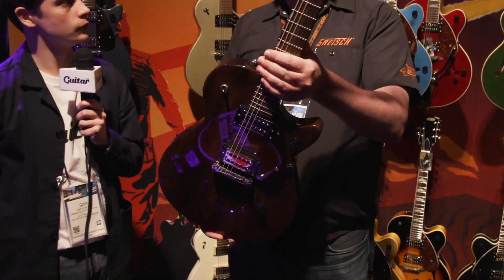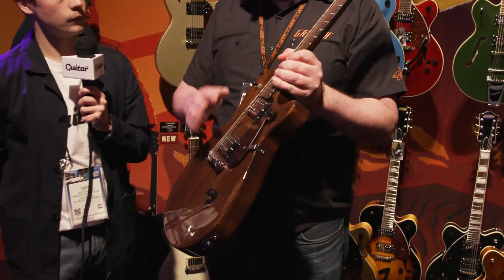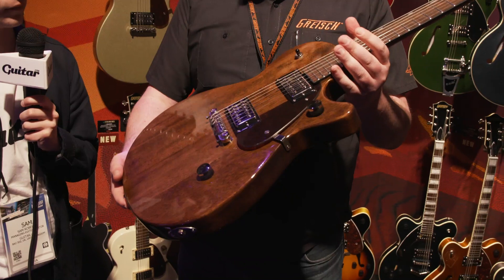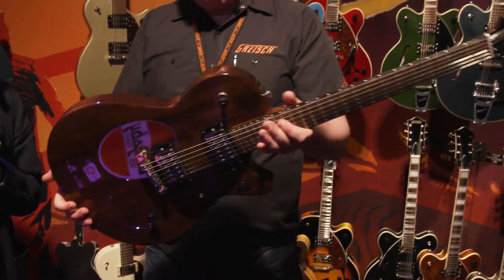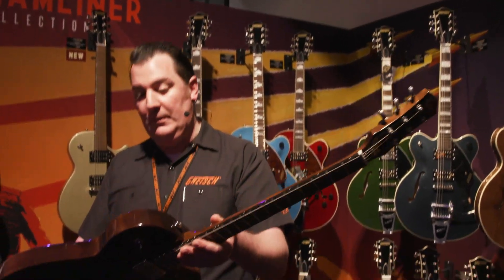We've got it in four finishes, just real simple. It's a slab of wood, it's a neck bolted on, it's a couple of pickups, it's a volume and a tone control, and you just get on stage and rock out with it, or do whatever you want with it. It's really versatile — it's a great platform for modding as well and for messing about with.